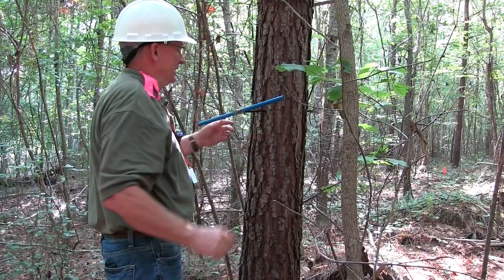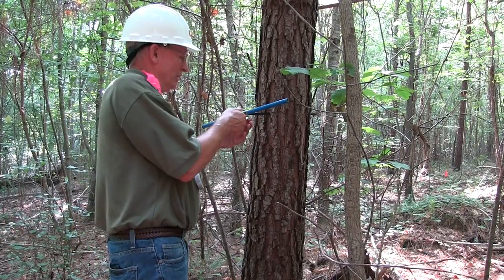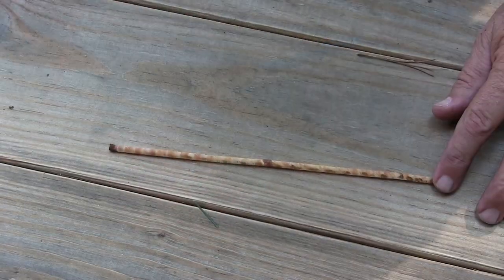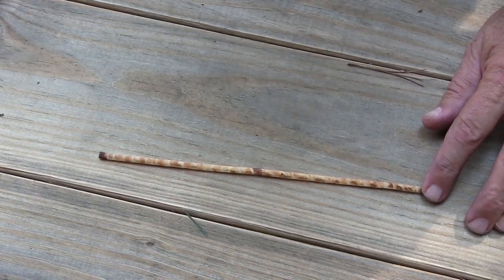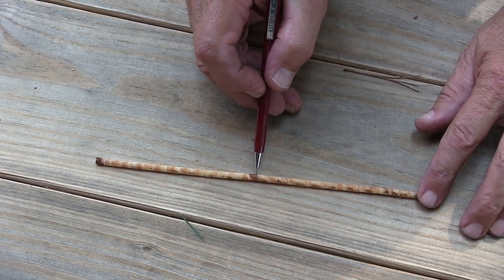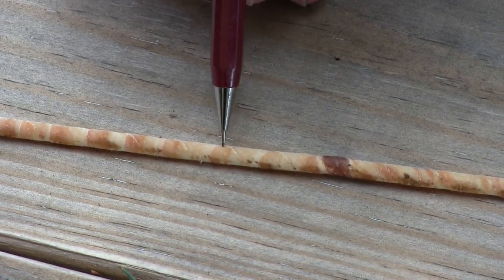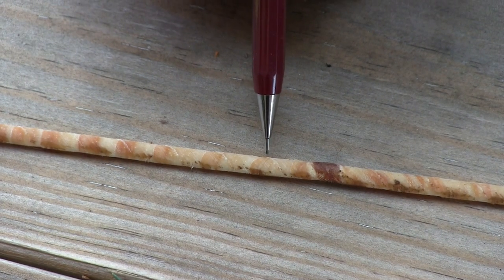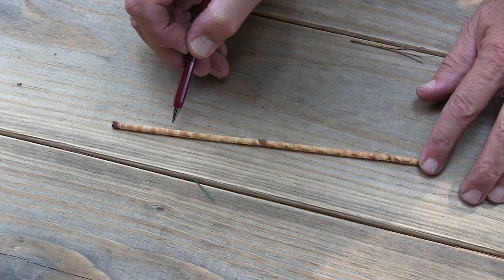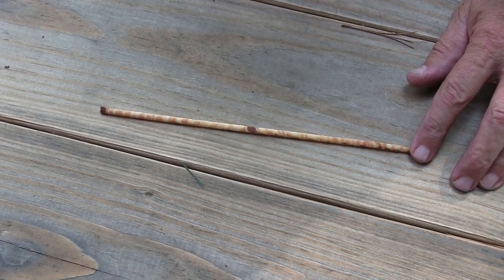With the extractor in place, back off a turn — turning it back towards you should break the end of the core off so that you can extract the core from the tree. We have the core extracted from the tree. I was fortunate enough to hit the center of the tree, or the pith. You can see the lighter-colored spring wood and the darker-colored summer wood. For pines you can count the rings — one, two, three, four, five, six, seven, eight, nine, ten, eleven, twelve — I get about thirteen rings.